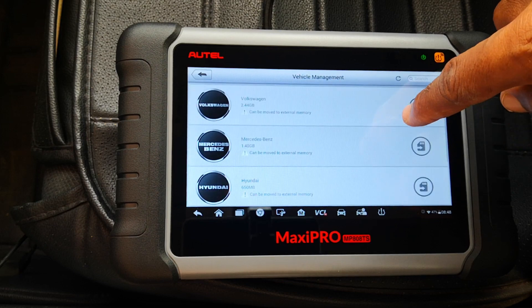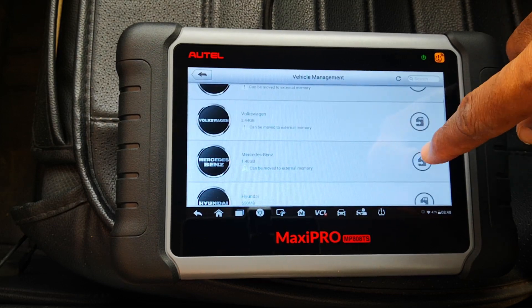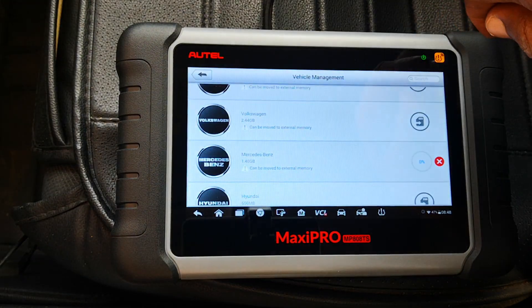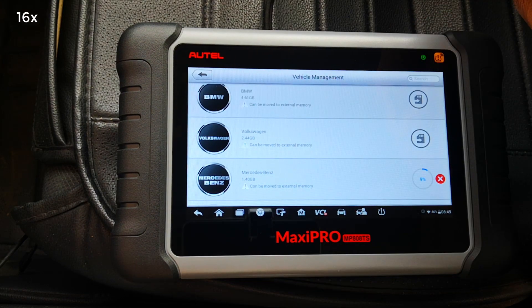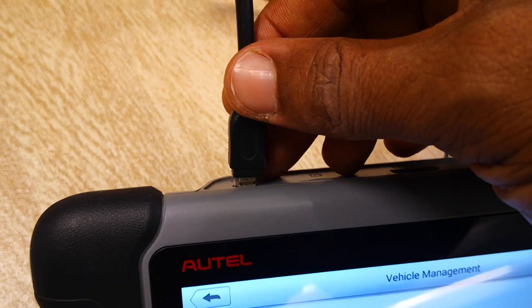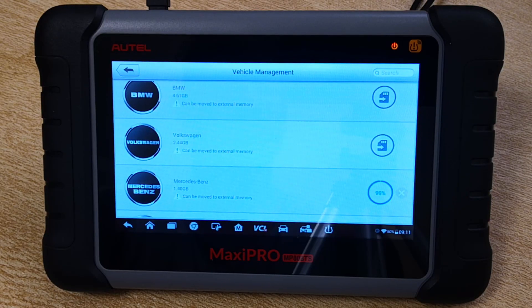Let's start by moving — let's move the Mercedes. Because this takes some time to complete, it's a good idea to plug in your scanner just to ensure you don't run out of juice. I have to plug in mine at some point. And that completes.